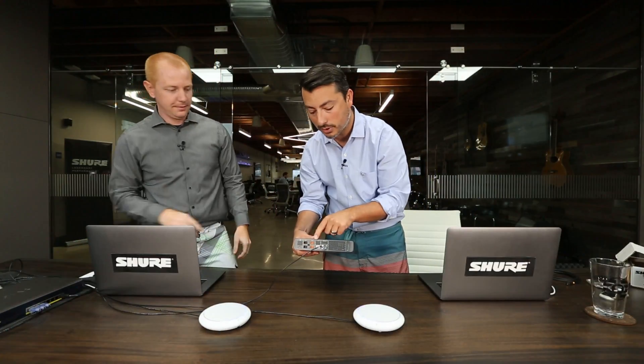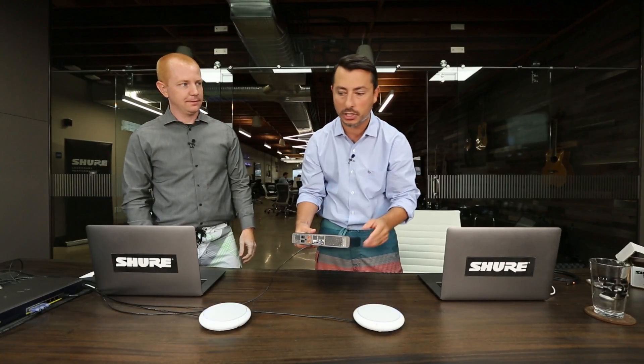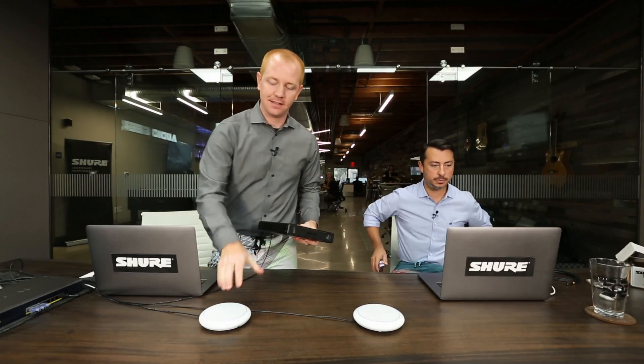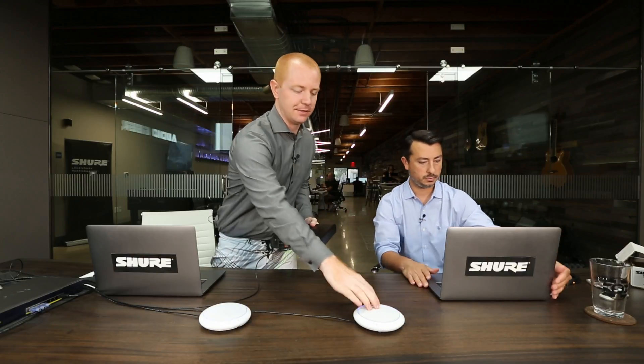We've got two analog inputs, two analog outputs, one TRRS connection to get your cell phone in, and a USB port, which we're going to touch on in a little bit. What's nice about all of these devices is they use standard networking protocols, with the MXA310s on PoE and the P300 on PoE+. Everything we see here is a Dante-enabled device, so we are plugged into a gigabit switch. If you need more details on the Dante protocol, check out Audinate.com.